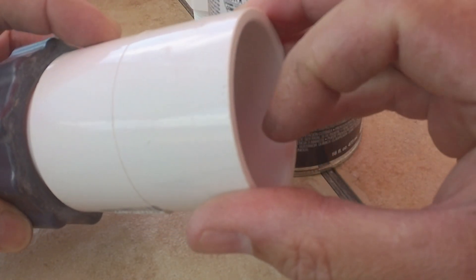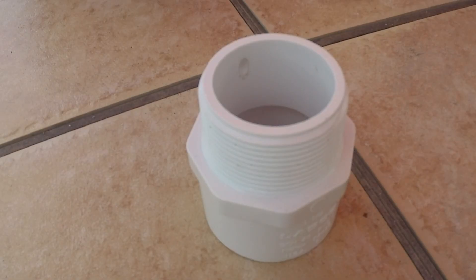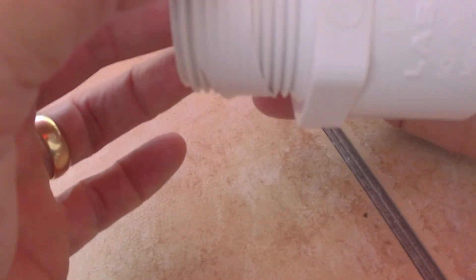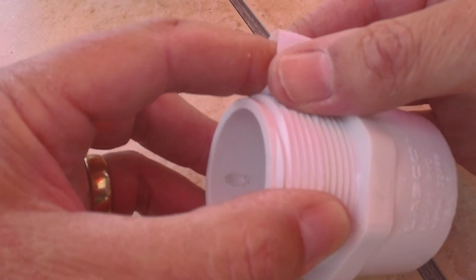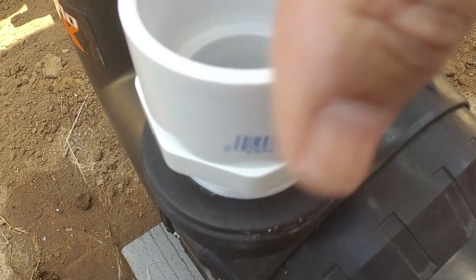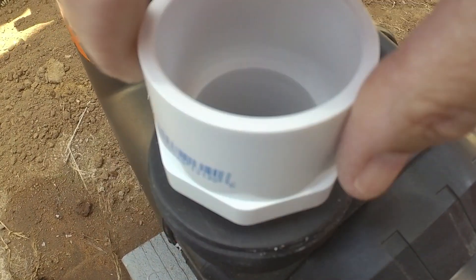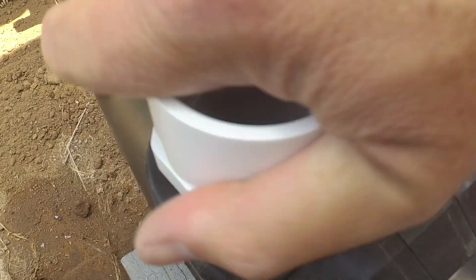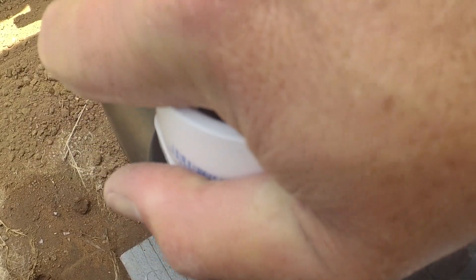We'll be able to connect one and a half inch PVC pipe on this end. This is the fitting that's going to go into my Hayward pump — I'm going to put a little bit of thread tape on it and thread this all the way in nice and tight, then give it a little extra with some pliers.